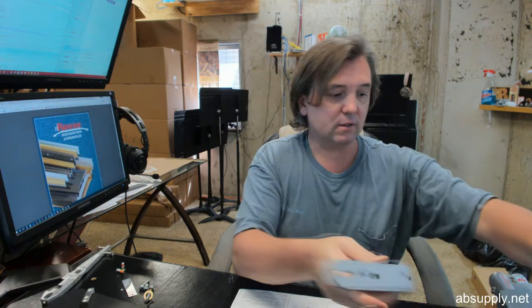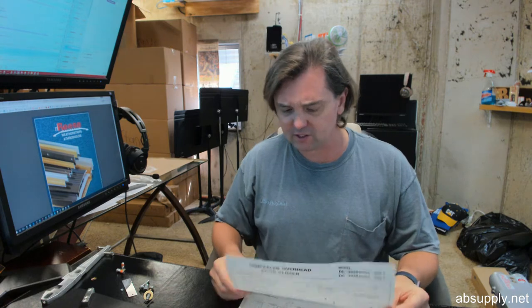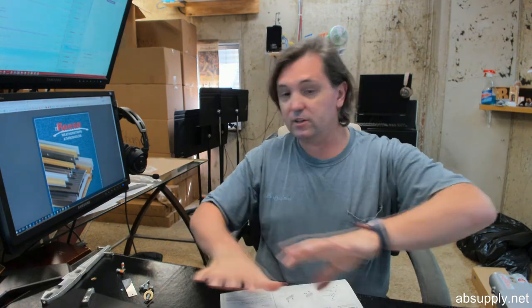Center hung door closers for single acting use are only chosen when it is paramount to have concealed hardware, despite downsides such as the treatment required to the door edge and the fact that a wood door has no hinges or pivots in the middle to help prevent warping. That is a downside, especially from the door manufacturer's perspective — they will not give a warranty on such an installation as they consider it improperly hung.